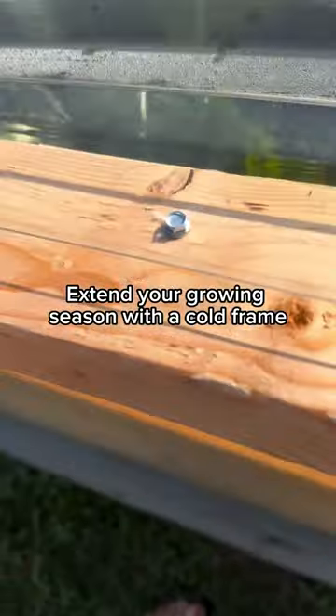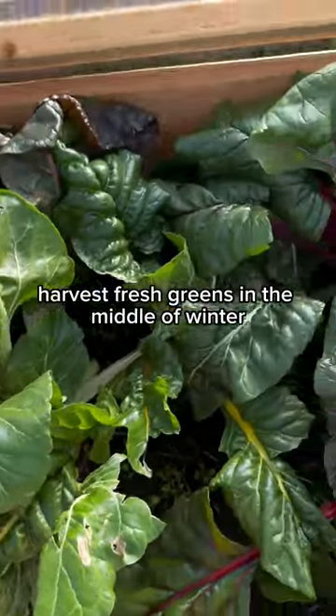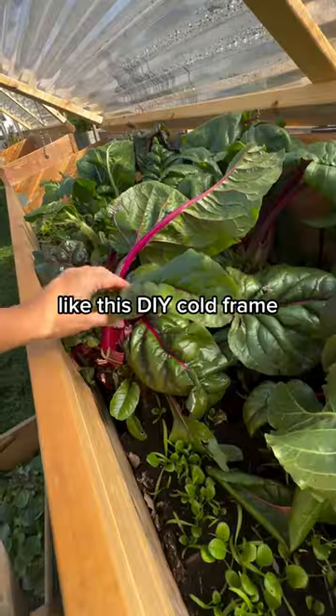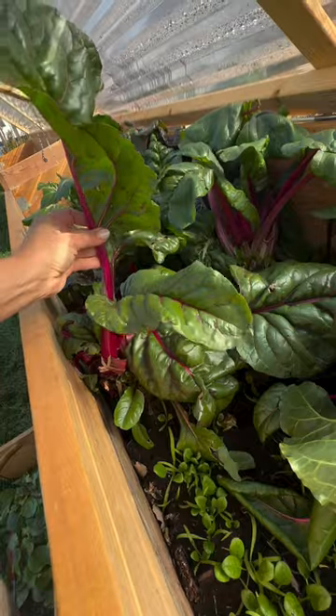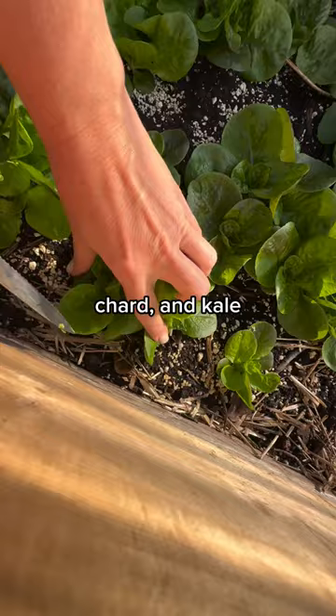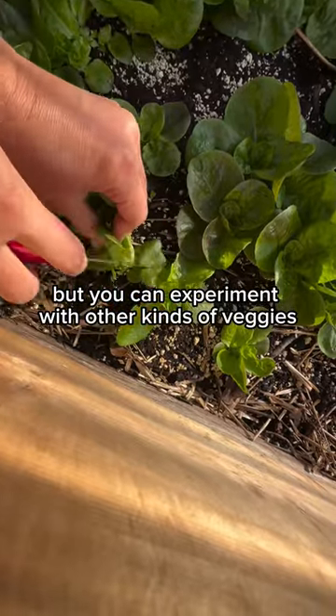Extend your growing season with a cold frame. Harvest fresh greens in the middle of winter by adding a protective covering like this DIY cold frame. Growing under a cold frame works best for greens like lettuce, spinach, chard, and kale, but you can experiment with other kinds of veggies as well.